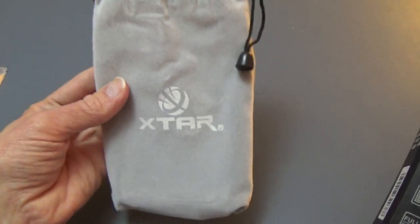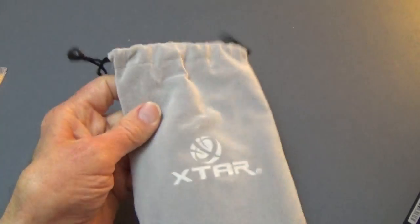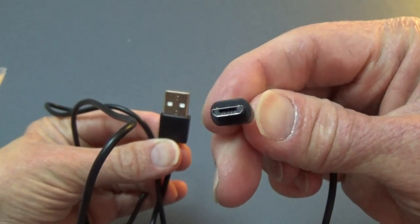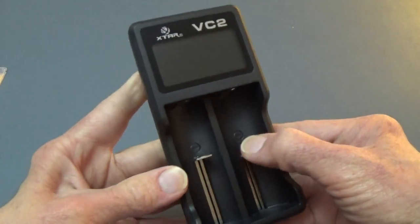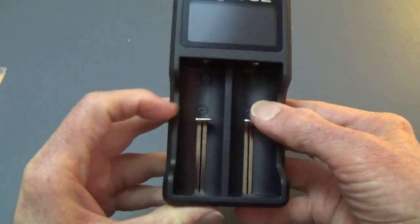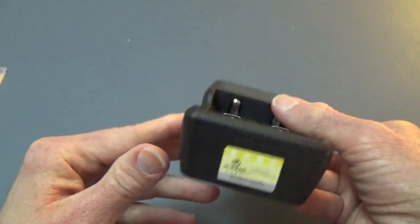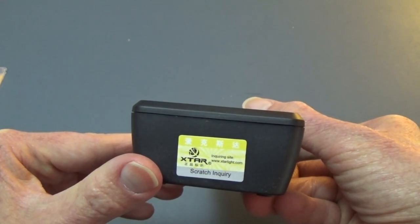Inside the box you get the charger, which is contained in a nice little bag — handy for taking it places. You'll also get the USB cord, which is right here. This is a standard end which will fit in a lot of other things as well. The charger itself is a pretty compact size. It's a two-bay with a very nice spring action that has a lot of give. There's the connector for the USB, and here you have a seal of approval to make sure it is an authentic X-Star product.